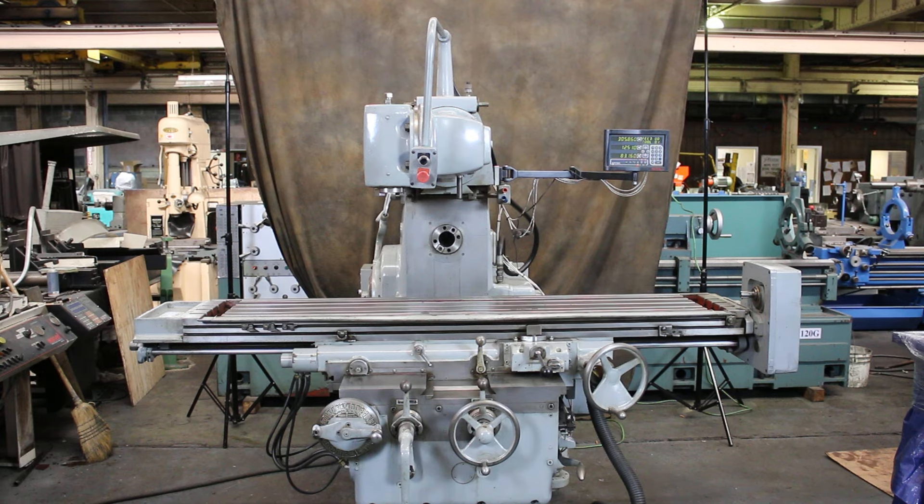We have a Kearney and Trekker horizontal milling machine with a power motorized double swivel vertical overarm. Model 420 TF17, serial number 56100611, new in 1972. It's a 50 taper machine on both the horizontal and the vertical spindles. You have two screws that support the knee, and we're going to run her for you.